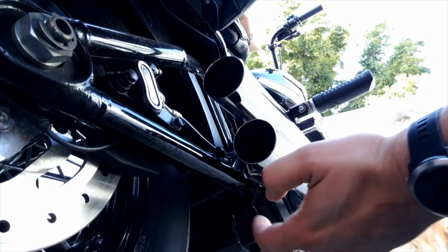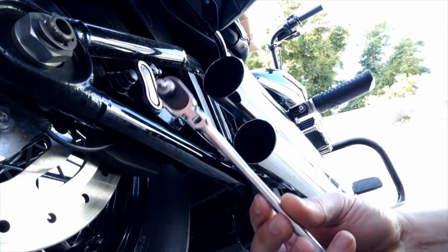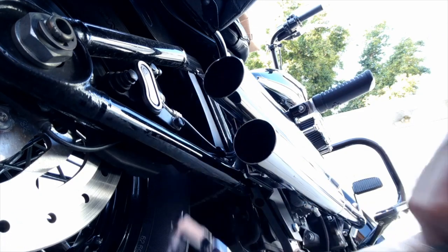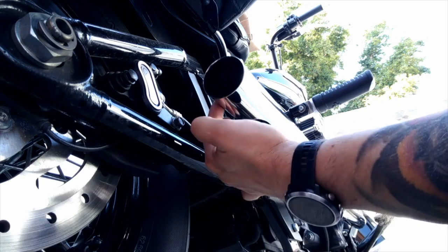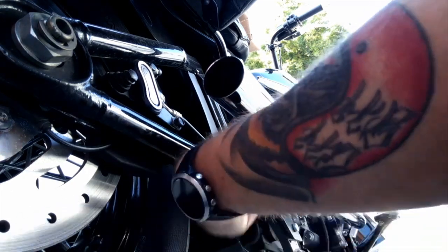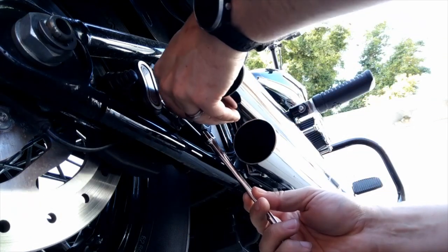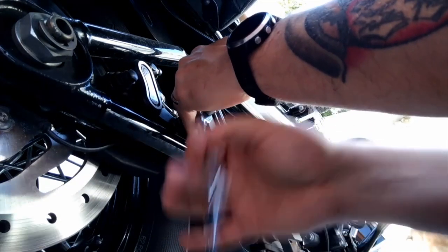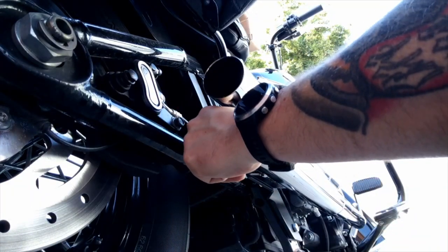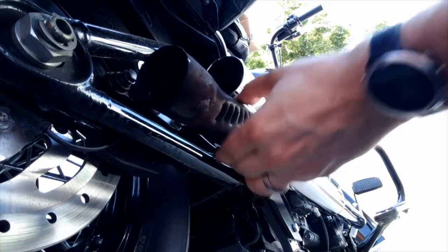So now we're on the rear side of the bike. I've got my front header and my rear header, and we're going to use a socket wrench with a 5/32nd Allen attached to pull the two bolts that hold the baffles in place. Just a little Allen head - do the same for the rear, and if you're lucky they'll slide right out, just like that.